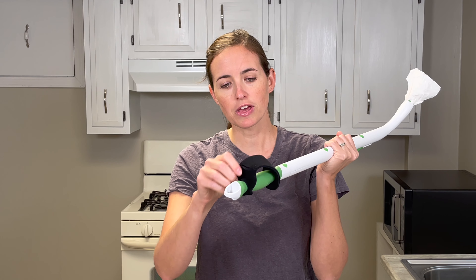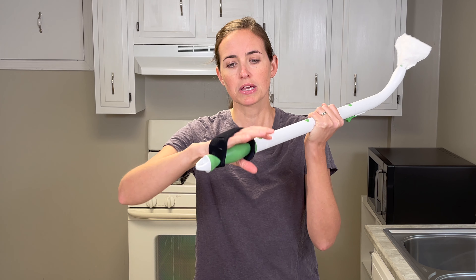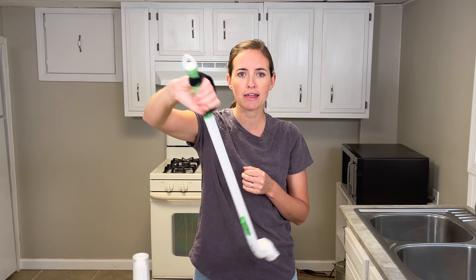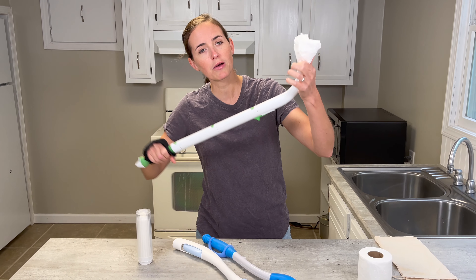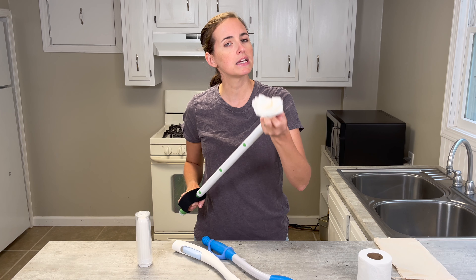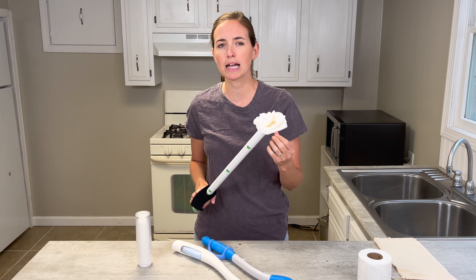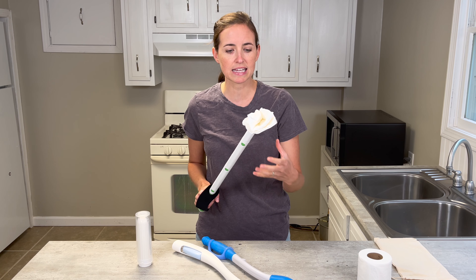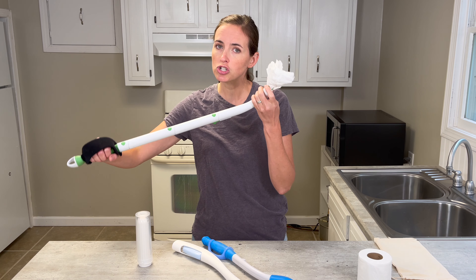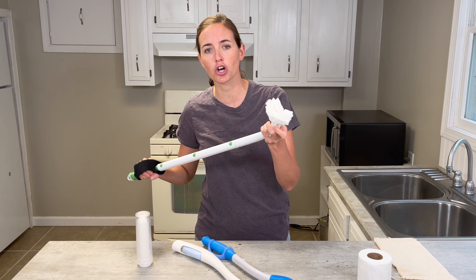I've also added a handle to this one, so depending on whether you have low dexterity, this covers you there too — I can put my hand in for added support and reach back from the front to apply it for wiping. One consideration: it is a hard plastic end. The population I have some pause about is individuals with low sensation on their bottoms — such as those with spinal cord injuries or neurological conditions — as they're at risk for wiping too aggressively and causing skin tears.